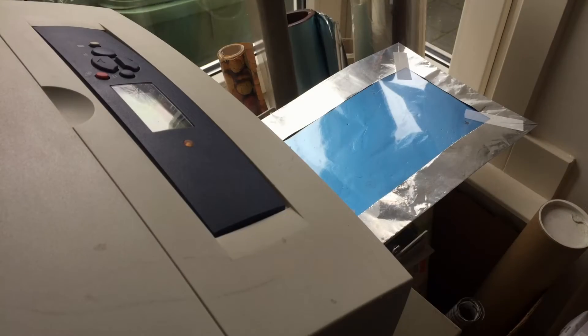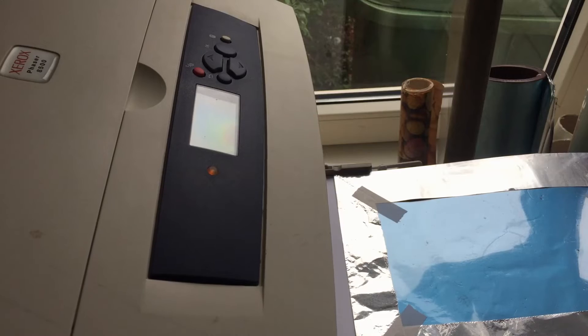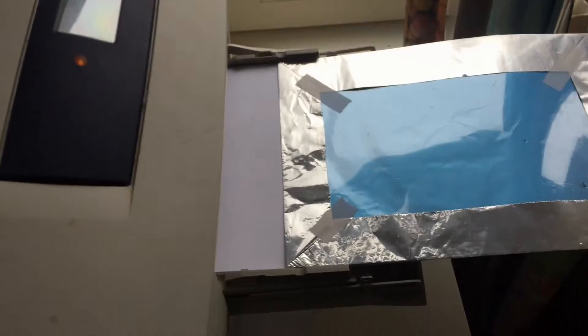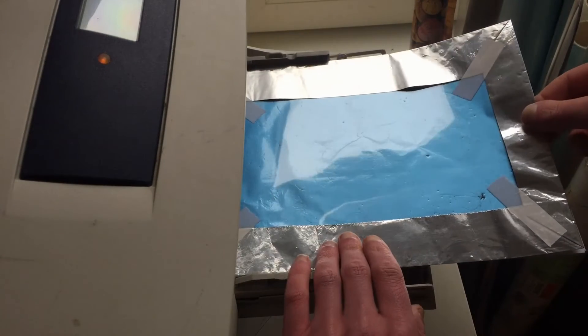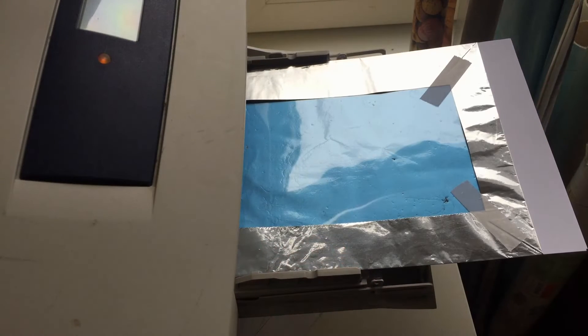It says ready to print. Let's see if we can get it a little bit closer. I have to manually feed the first part under the roller, which I cannot show. Because this printer has seen better days — this roller is messed up, the paper pickup mechanism is kind of screwed. So it has to do.